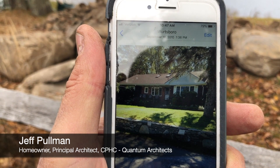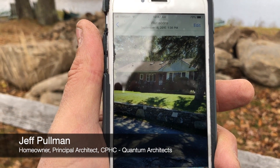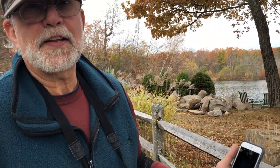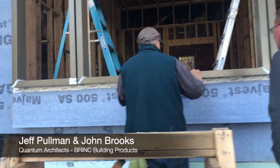It's an old 60s ranch, contractor built. I actually did the floor plan when I was in high school, but it was built to 70s, 60s standards.